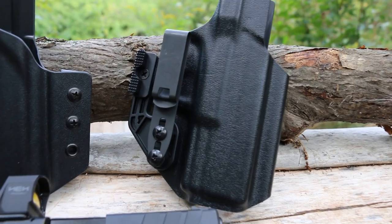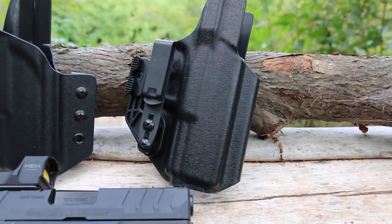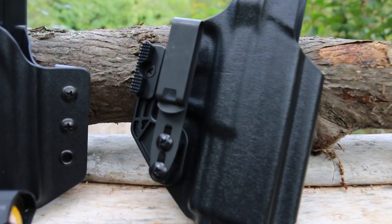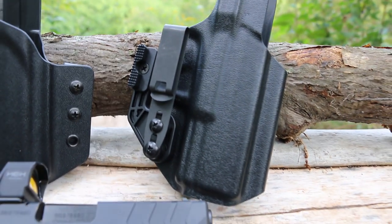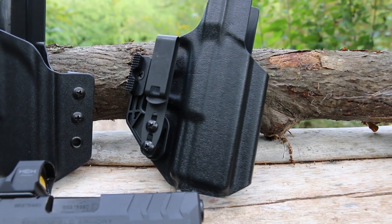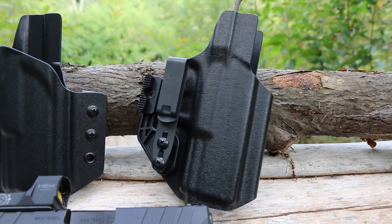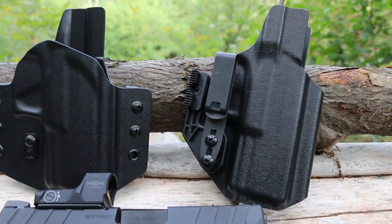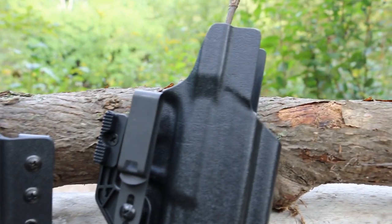The Oath also features a multi-stage fixed retention — a different system from your typical retention. That discreet clip is made from 10XX steel alloy. They feature a raised sight channel, undercut trigger guard, minimal kydex material at 0.08 inch thickness, and a mid sweat guard.